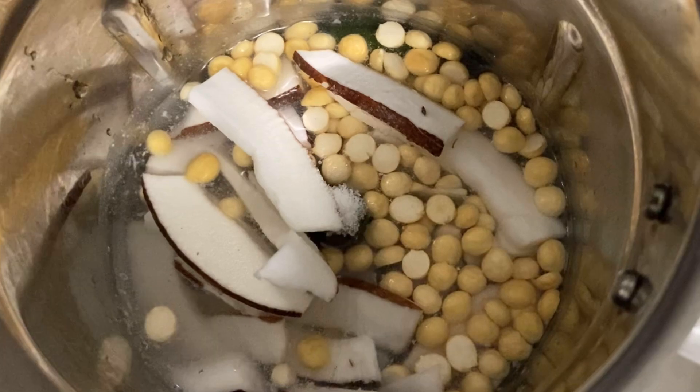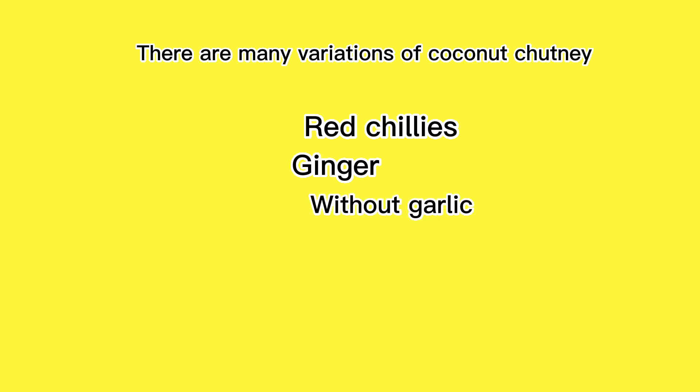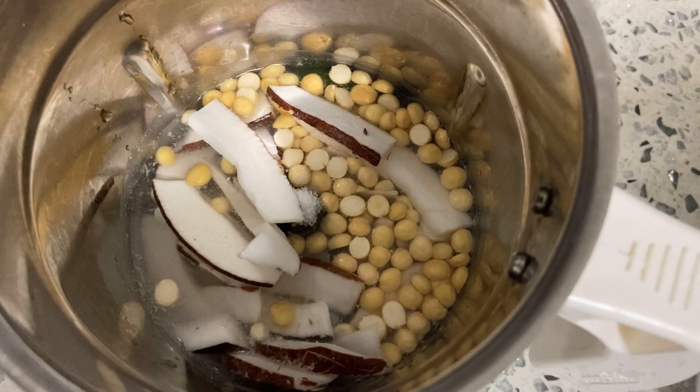I've added quarter teaspoon of salt. There are many variations of coconut chutney. If you want your chutney to be red in color, you can replace the green chillies with dried red chillies. Some people add a small piece of ginger, or if you don't like the raw flavor of ginger or garlic, you can avoid them altogether. You can also make this chutney by adding a little bit of onion, or you can add coriander leaves,